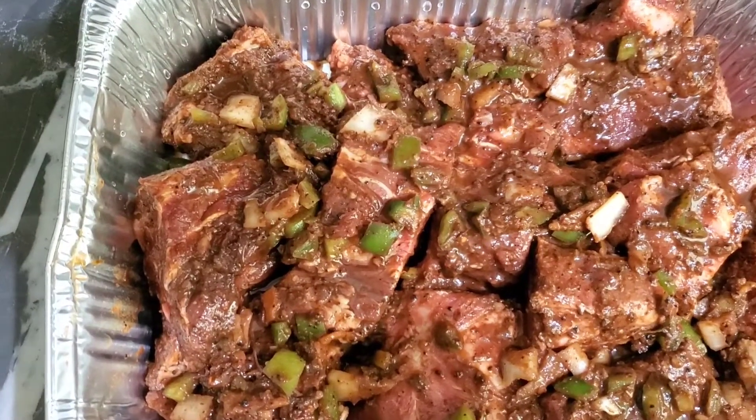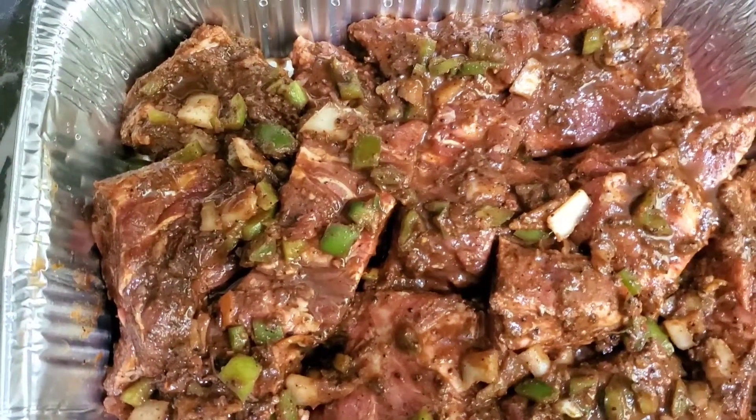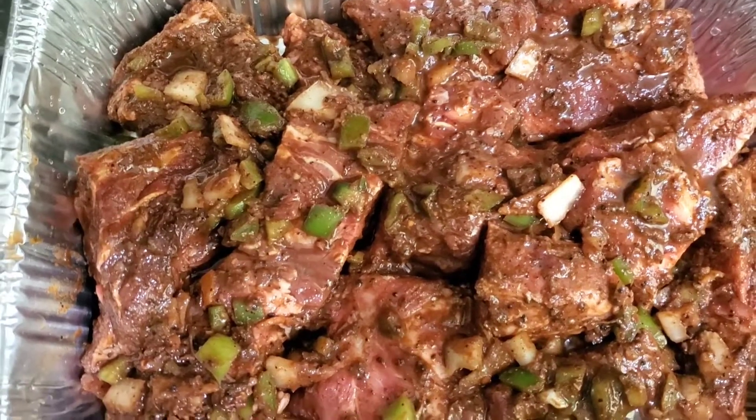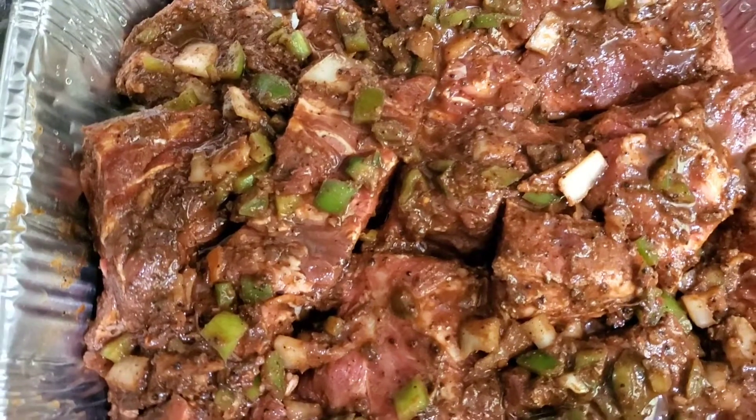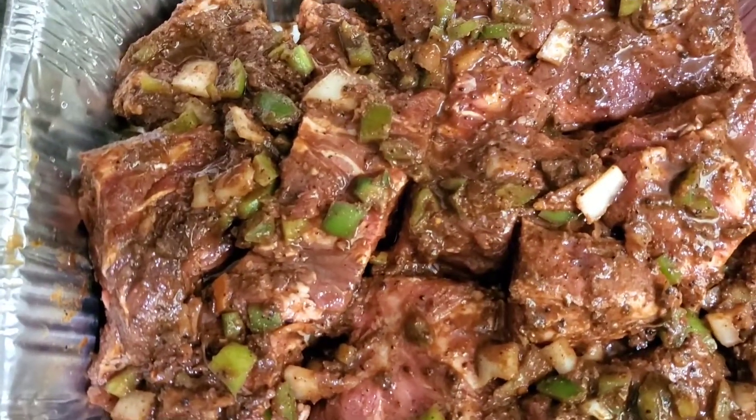I'm about to make my Sunday dinner. This is going to be some oven jerk pork. I'm just going to keep you guys updated on what I am doing today. So this is some oven jerk pork.